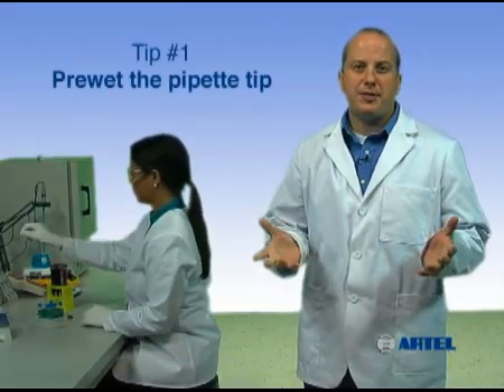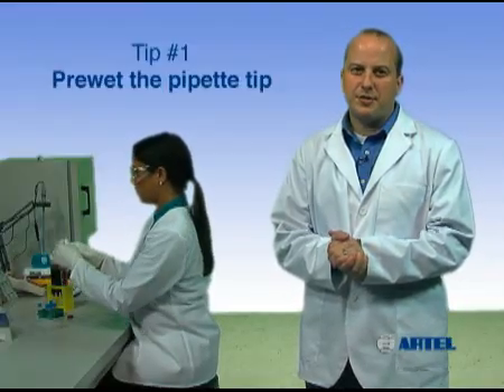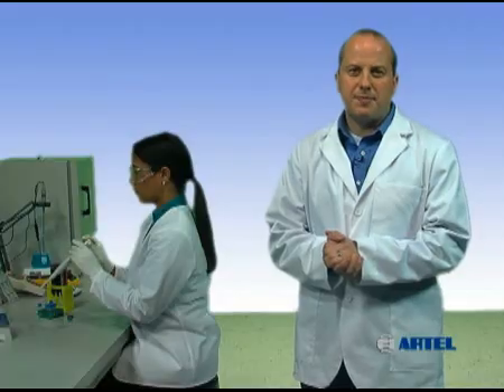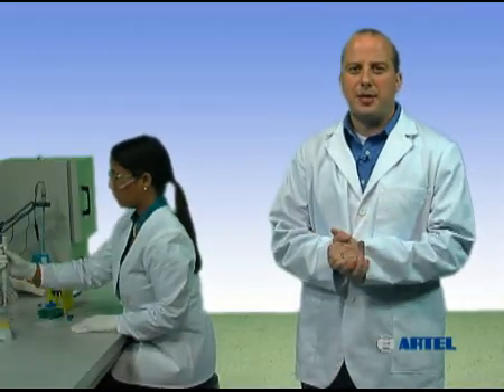Pre-wetting the pipet tip before you begin pipetting increases the humidity within the tip airspace. A humidified airspace will reduce the amount of sample loss due to evaporation. Evaporation within the tip may cause a significant loss of sample before delivery. Here is an example of pre-wetting a pipet tip.